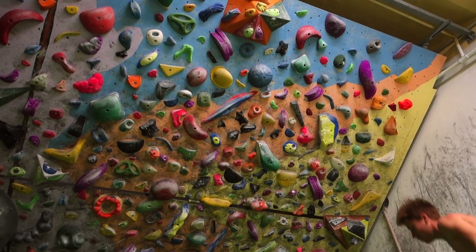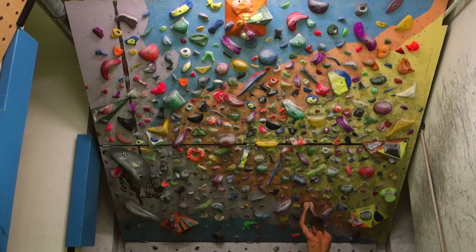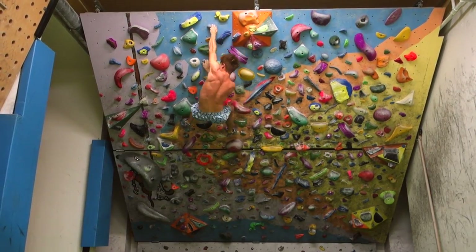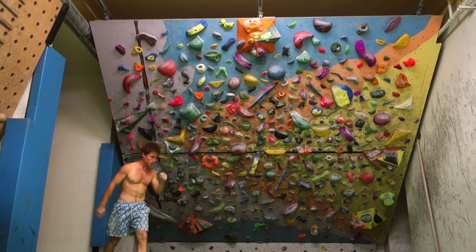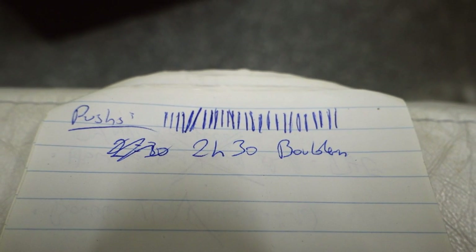That's it for this bouldering session - it took me 2 hours and 30 minutes to complete. Here you can see some cool-down moves, and I made a tick list to see how often I actually hit the wall - 26 times exactly. I didn't record my average resting time between attempts in this session, but I plan to do that in another session to give you even more insight into what these sessions look and feel like, so you can maybe replicate this more accurately.